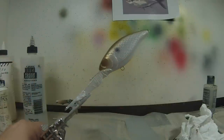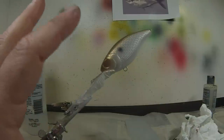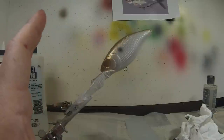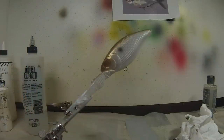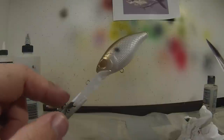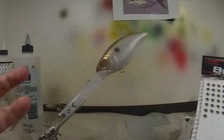I'm going to heat set that. And as far as painting, believe it or not, that is all there is. I'm going to take you through the rest of the process too — I'm not going to stop here. I'm going to put the eyes on and clear coat, and you'll see how these colors really pop and come to life when you clear coat. I took the wrapping off the bill that was protecting it from overspray. Now we're going to add some eyes.